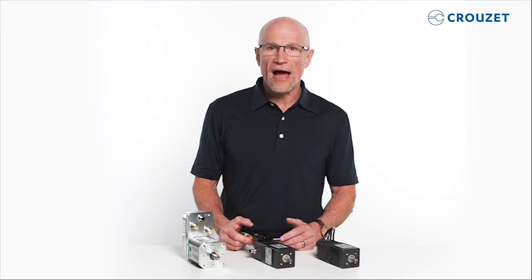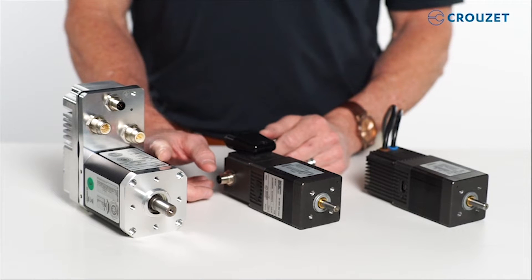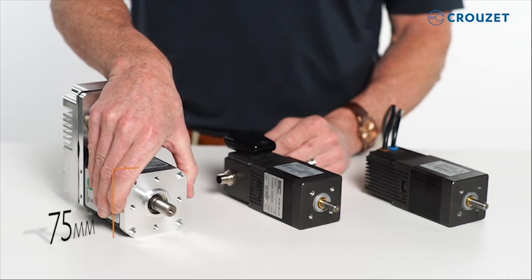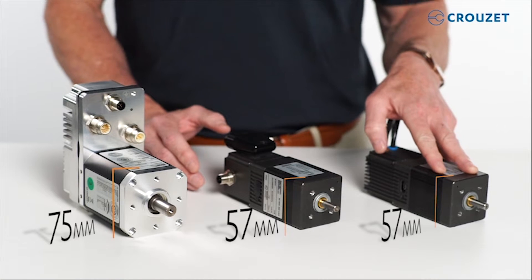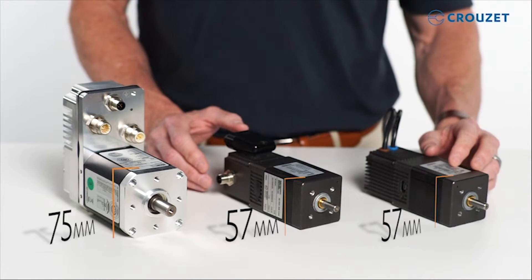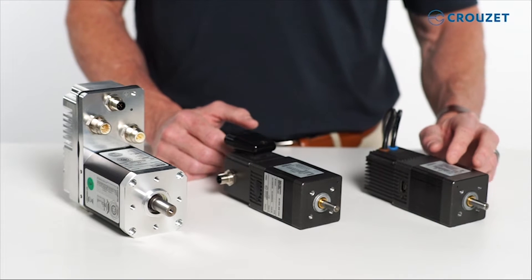Also included is a highly precise encoder with angular accuracy of 0.1 degree. SQ75 refers to a 75mm square front face. This new motor is 18mm larger than Cruze's SQ57 motor, which, like SQ75, is also available in three different body sizes. The different body sizes refer to three different motor lengths, or stages.